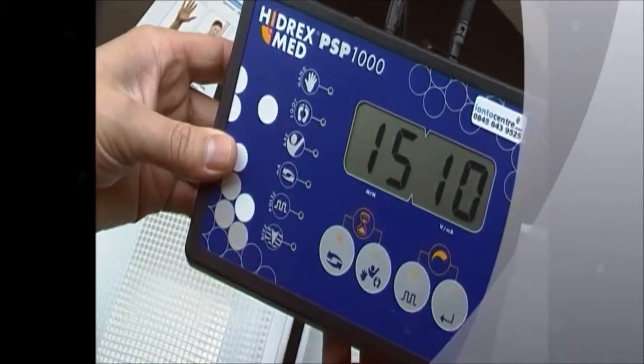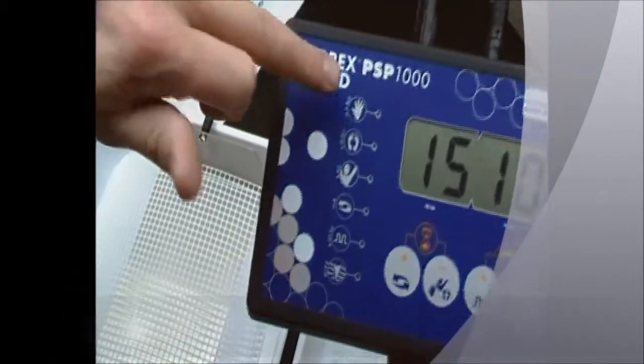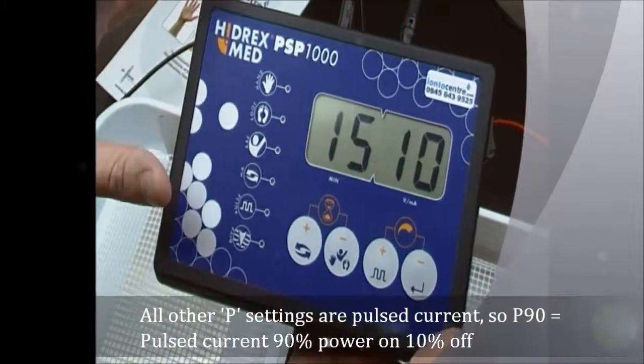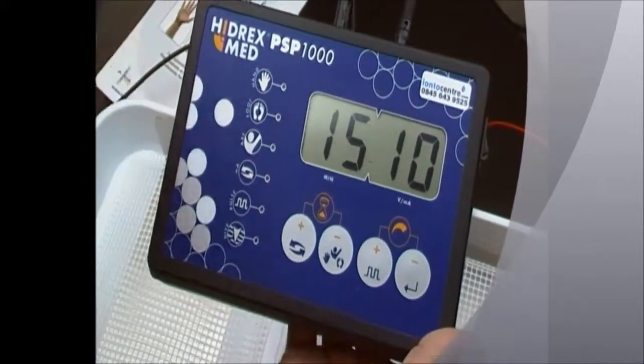When you're happy with your selection, just click enter. You'll see down here all six LEDs are off.